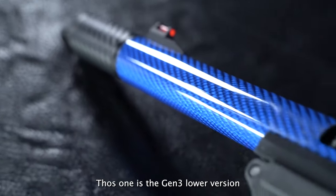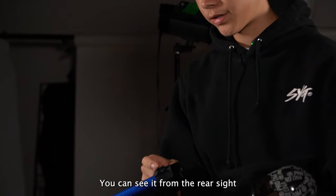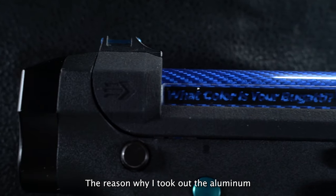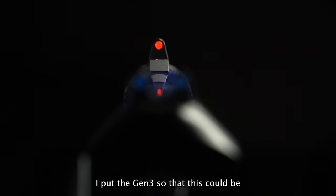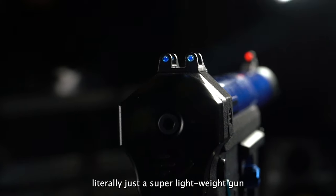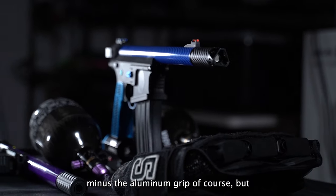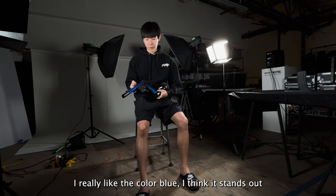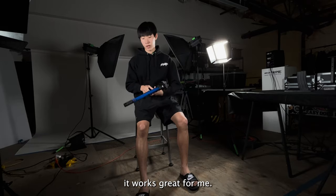This one is the Gen 3 lower version. You can see it from the rear sight. The reason why I took out the aluminum is to put it on a different build. Put the Gen 3 so that this could be literally just a super lightweight gun, minus the aluminum grip, of course, but I just really like the color blue. I think it stands out and it works great for me.